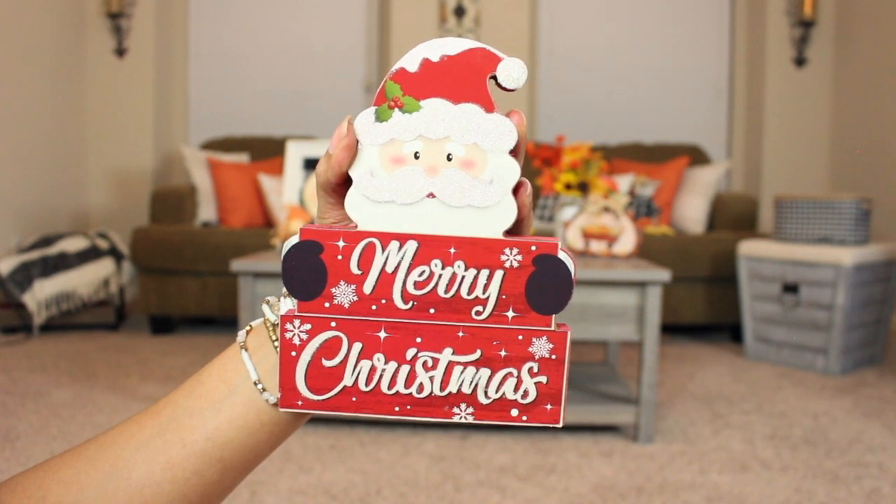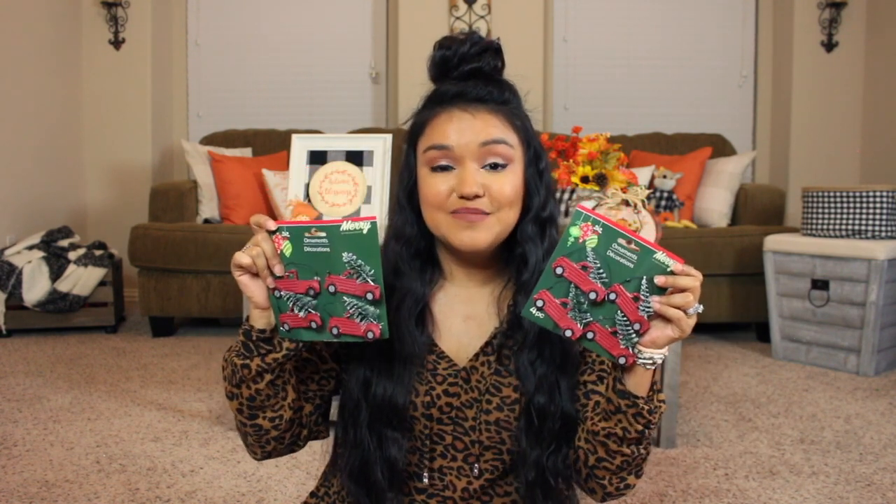I also have some tabletop decor pieces. This one is a little mason jar with a poinsettia that says 'Have a Jolly Christmas' — it would be cute on a shelf, a tray, or in your coffee bar. You could also DIY it if this theme isn't your style. And then this little Santa is so cute — he says 'Merry Christmas' and is glittery, with white glitter lettering and glitter accents on his mustache and hat.